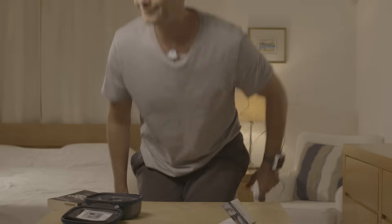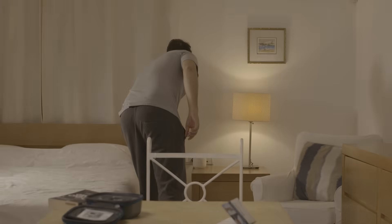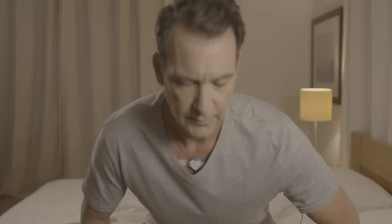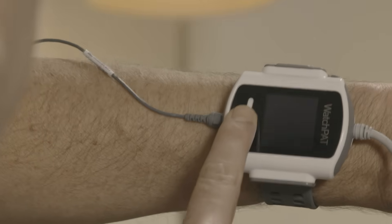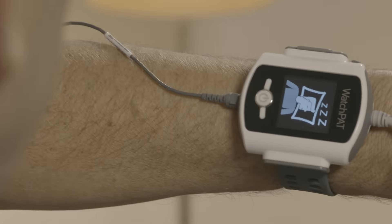Get into bed and press firmly on the power button until the display lights up. After a few seconds, the good night message will appear. The display will turn off after a short period.